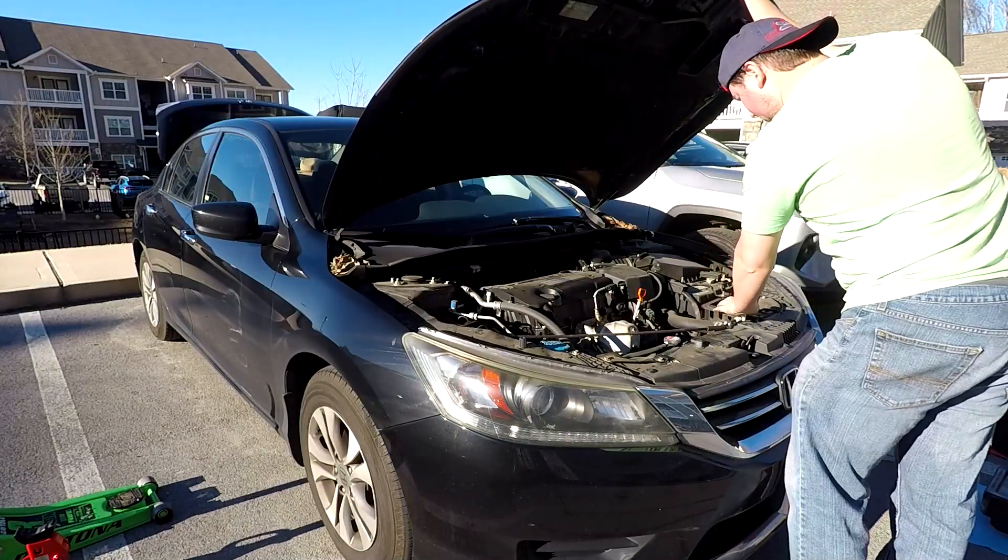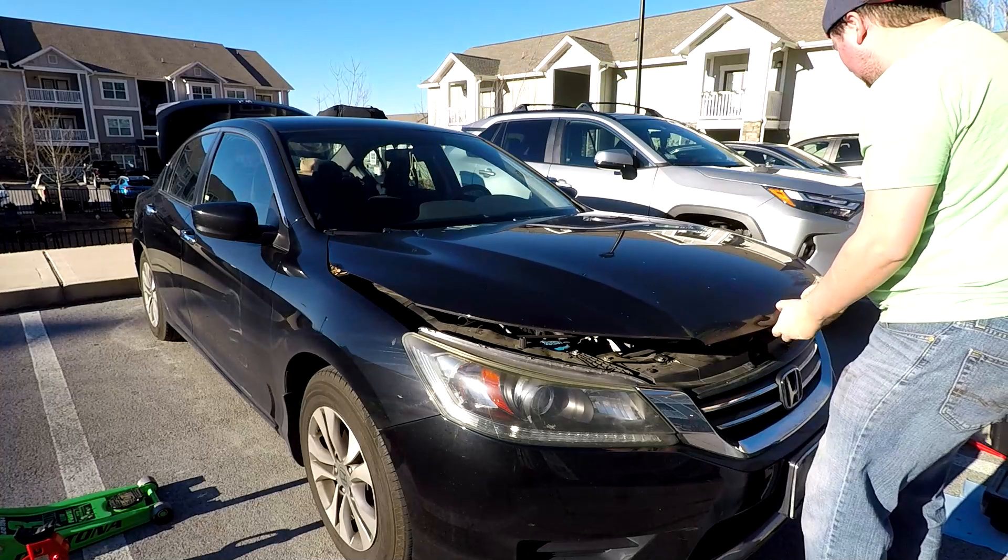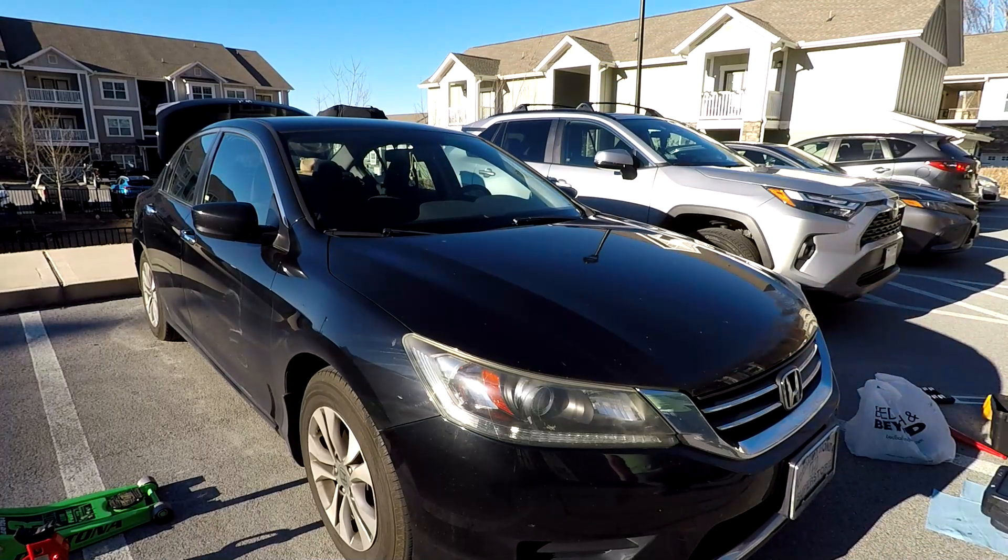Make sure that all of your tools are out of the way, then shut the hood of the car. Congratulations — you've just changed the spark plugs.